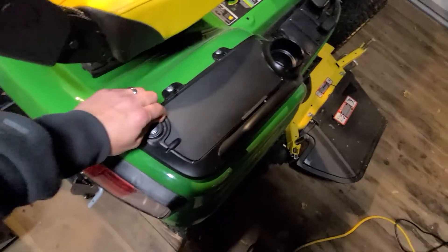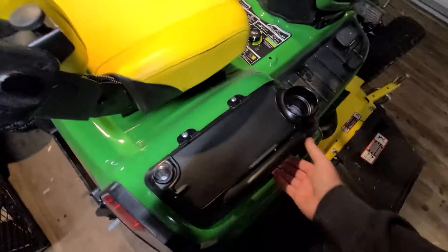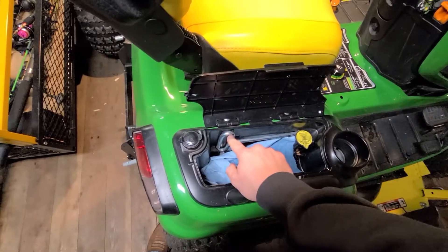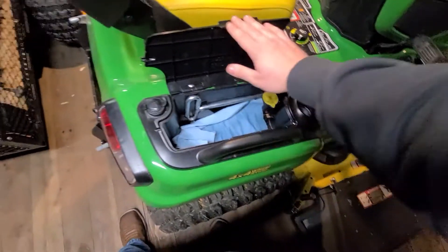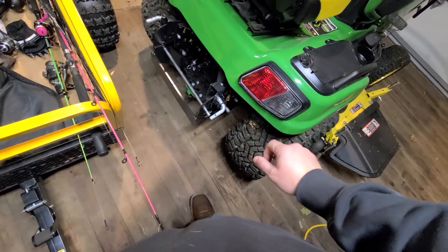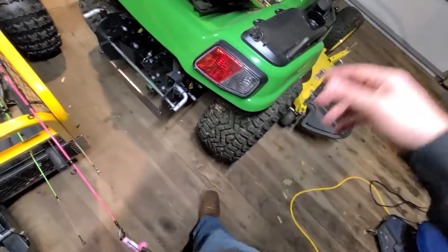It has this 12-volt outlet back here, which is pretty seized at the moment because I don't ever use it. There's a little compartment in here with your deck leveling gauge and the adjustment tool for the mower deck. The reverse lights are pretty bright, same as the headlights — if you're behind this at night, it's pretty blinding.